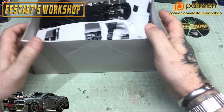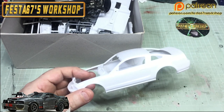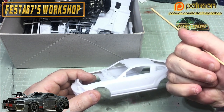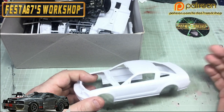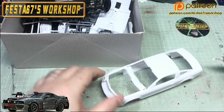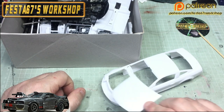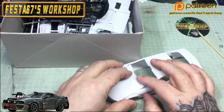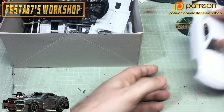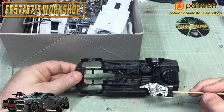Without any further ado — there's the body shell, and that's going to be heavily modified. I'm going to cut open the doors, but they're going to be suicide doors, so they're going to open back to front. Shave off the door handles, and then I've got panels to make for the roof. I've got additional armour plates to go on the side, the front, and all of that. Same with the bonnet — that's got a lot of cutting to do.